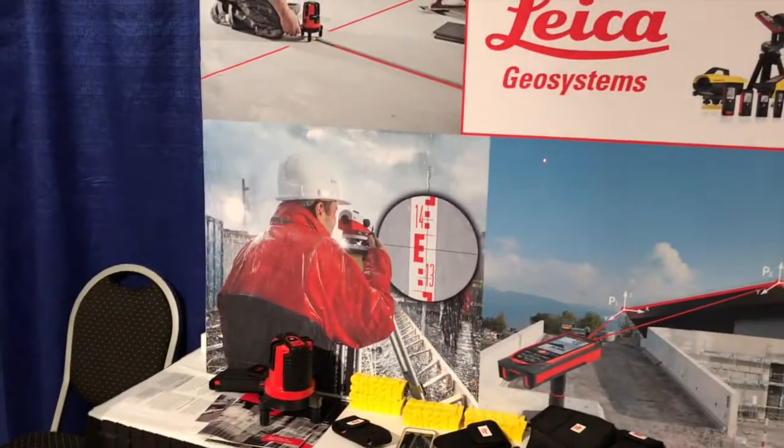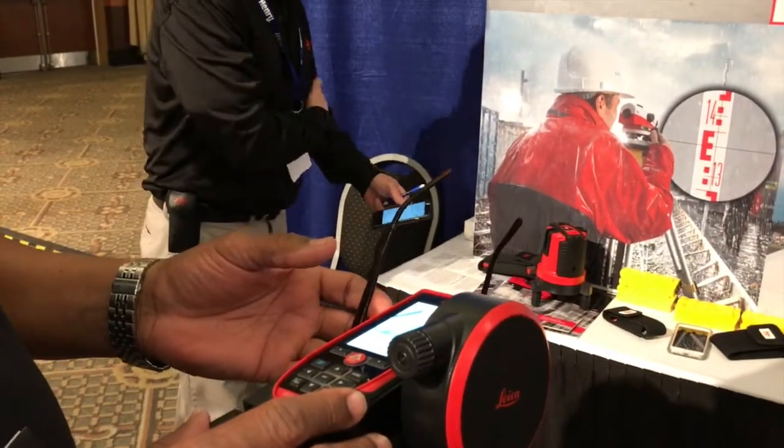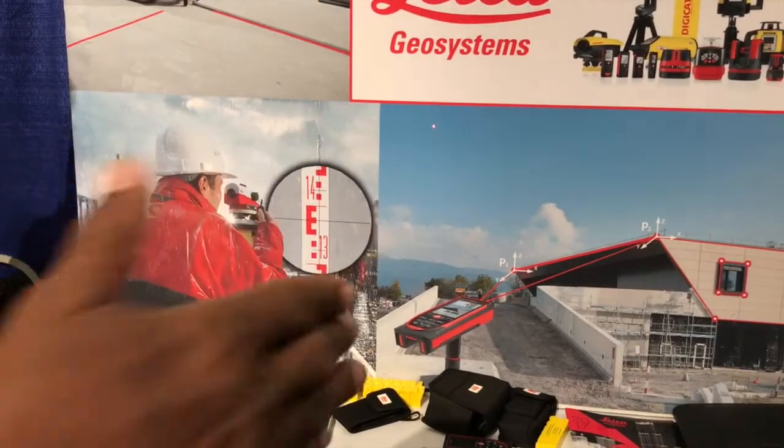What's unique about this product — it's the only one in the world where you can measure any point to point in this room or any place from one position. For instance, we have a picture of it right here of how you would measure a building.